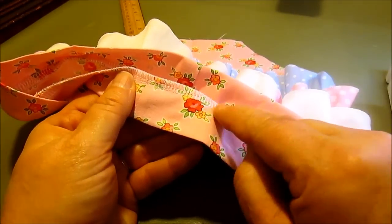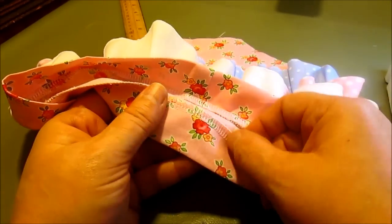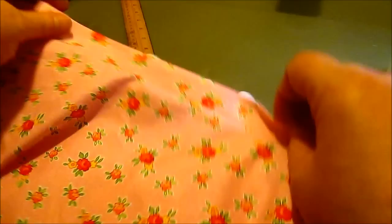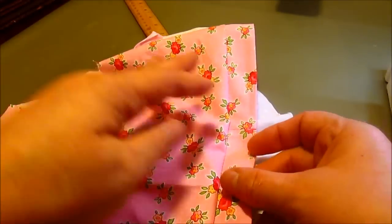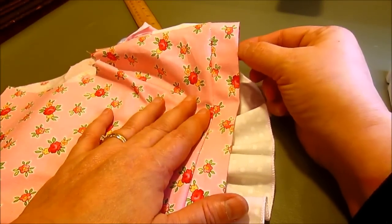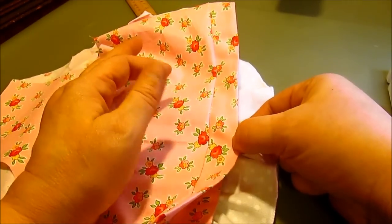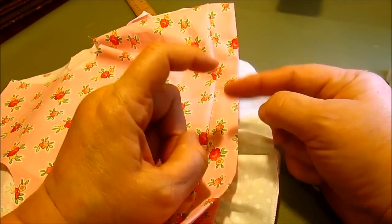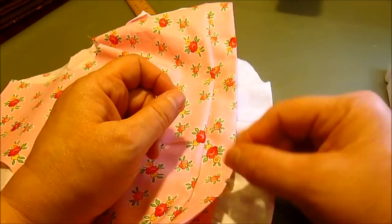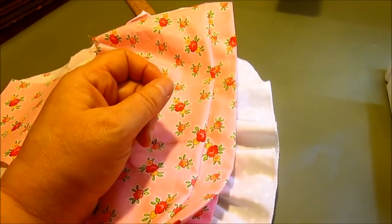I sewed all the way around and used my serger to finish the seam. You could trim it by hand and do a nice zigzag seam so that you have a nice finished seam on the inside of your waistband. One other thing I'm going to do is sew about a 1/8-inch topstitch around the top of this casing, which will cause almost a little ruffle effect when we put the elastic in. After I do that, I'm going to put the elastic in and you match it according to the chart.